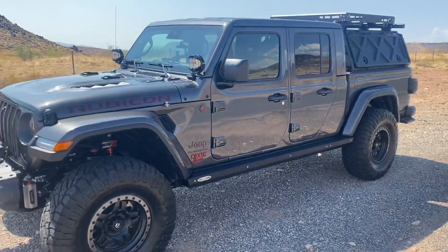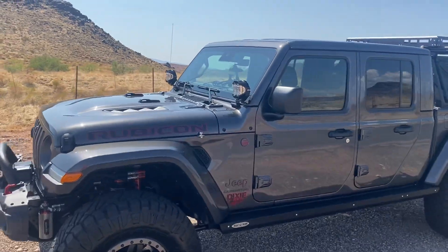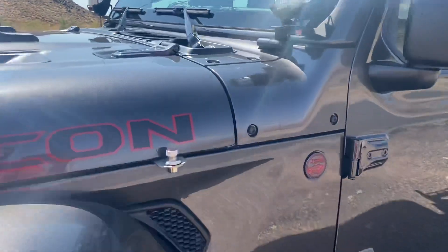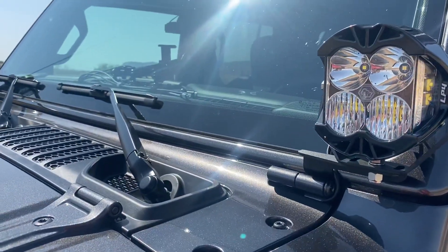Rock Slide Engineering electric step sliders. Factor 55 ultra hook. Got the race radio and LP4s.